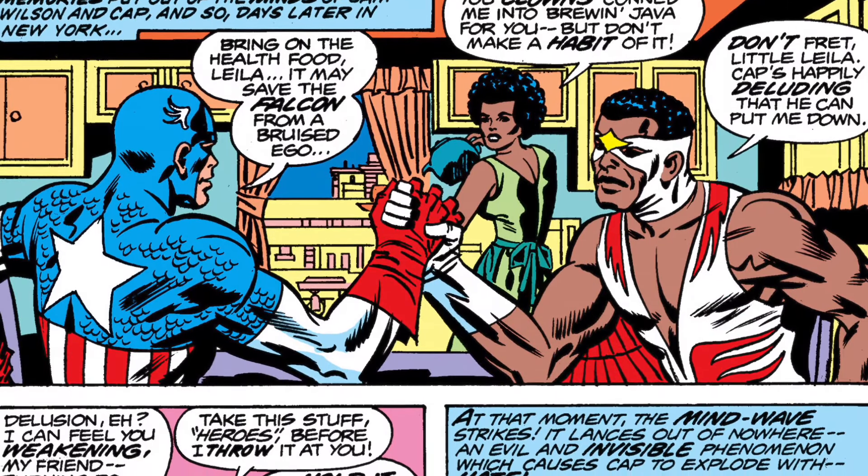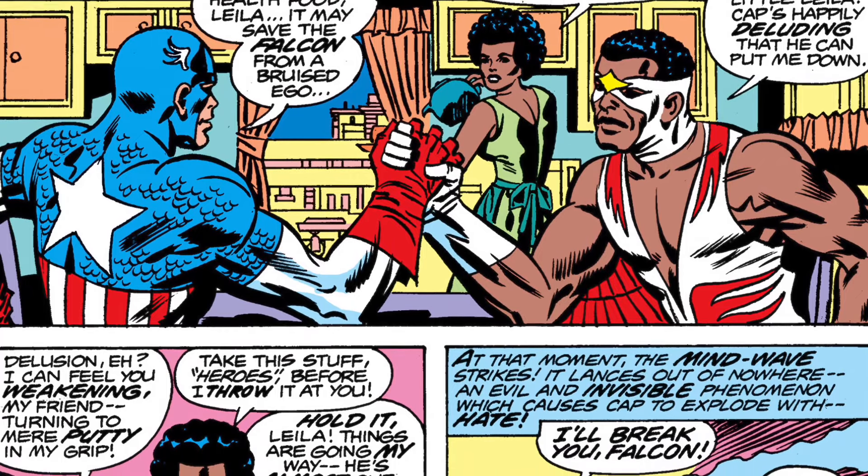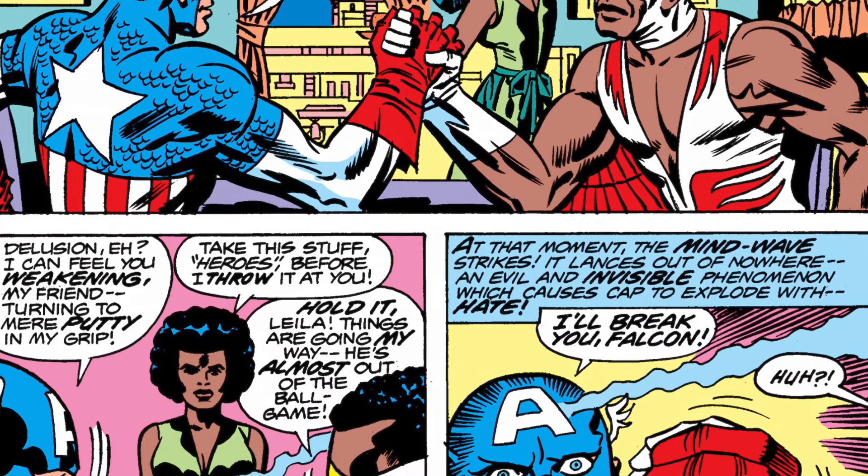While art is, ultimately, subjective, craft is not. And that's what this video essay looks at — the craft.